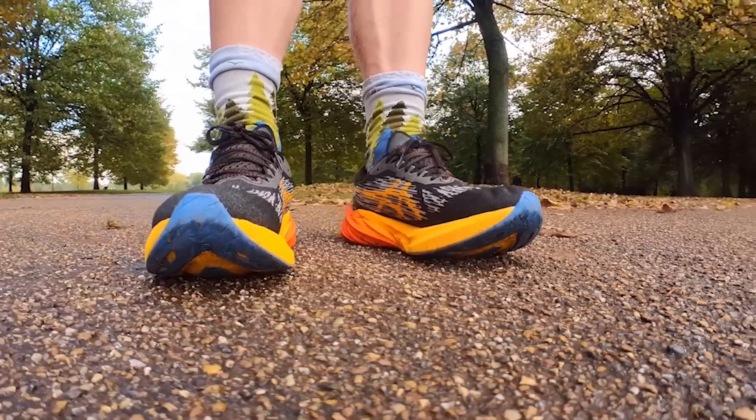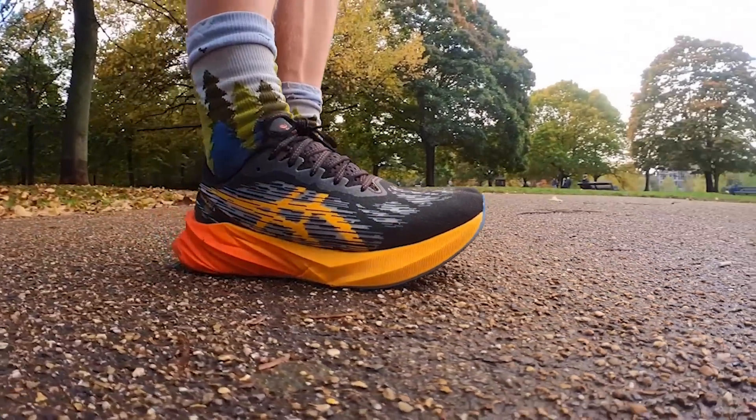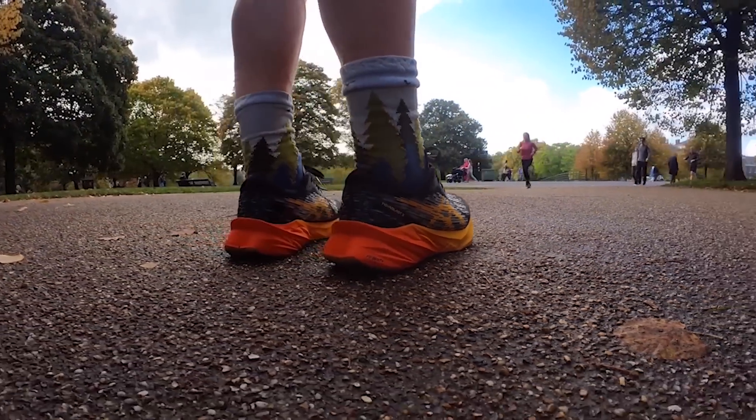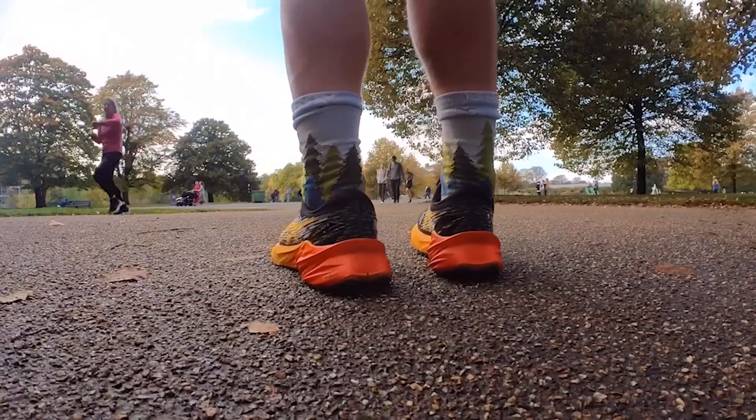On fit, this shoe comes up long for me — like a thumb's width at least in the toe box, which makes it feel a little bit boat-like. I found that with the old Novablast 2 and original Novablast 1 as well, so my instinct would be to go half a size down. Everywhere else around the foot the fit was really good — it holds the heel well, I get a good lace lockdown, and there's enough room across the midfoot. I think it's roomy enough to drop down half a size.